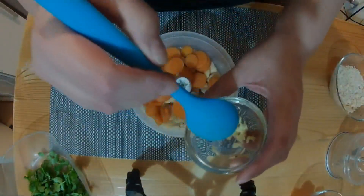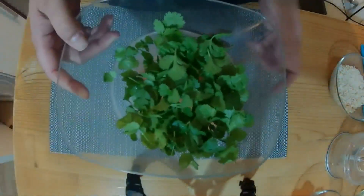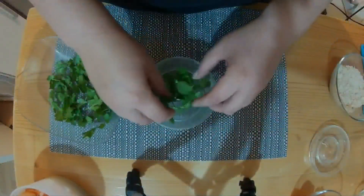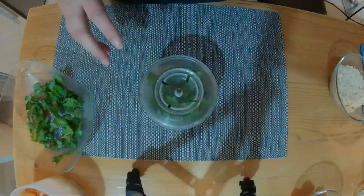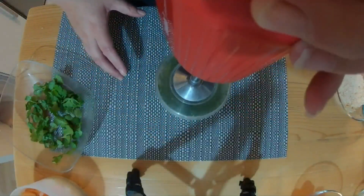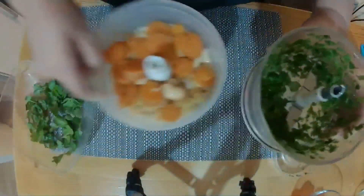We need two cloves of garlic which have been crushed, and 10 grams of coriander which has been roughly chopped. I'm going to use another one of my Bamex gadgets - the grinder - it's really good for chopping herbs. I'll just put some of them in there, and then the chopped coriander is going to go in as well.